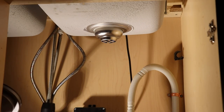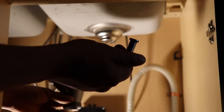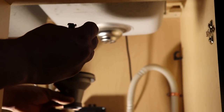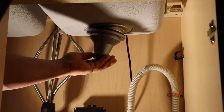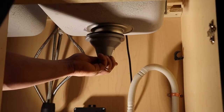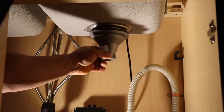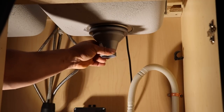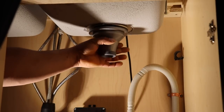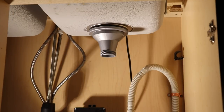Alright, now that I've got the strainer set on the sink, I'm going to take the basket, put it underneath, take this bolt and push it down from up top, and then screw the basket into the bolt — just like this here. As I'm spinning, I'm putting pressure on the bolt on top so that it doesn't spin. We get it nice and snug and tight, and then I'll show you the bolt that we tighten.